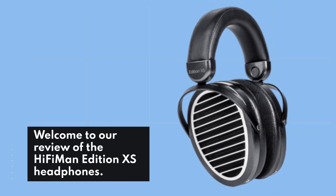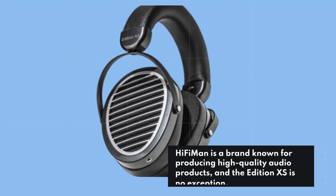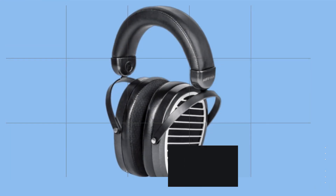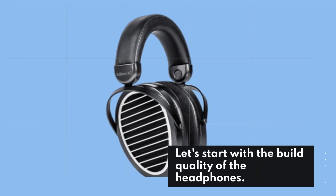Welcome to our review of the HiFiMan Edition XS headphones. HiFiMan is a brand known for producing high quality audio products, and the Edition XS is no exception. In this video, we will be taking an in-depth look at these headphones to see if they live up to the hype. Let's start with the build quality.